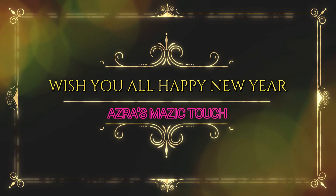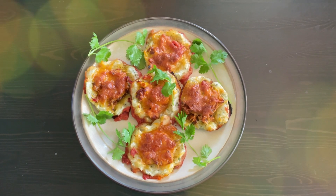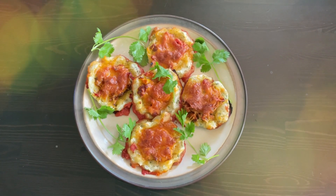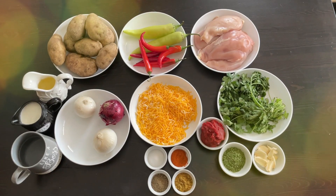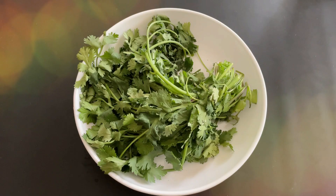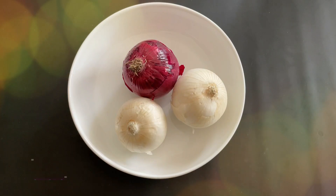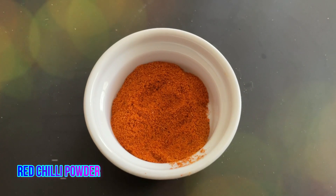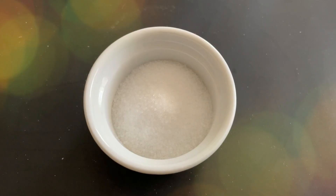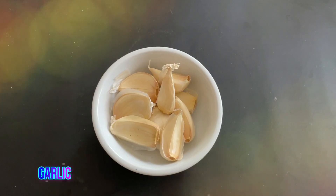Happy new year everyone! Today I'm going to make a different kind of recipe — I have named it potato chicken. For this you need chicken, potatoes, capsicum, peppers, cilantro, cheese, onions, red chili, curry powder, pepper, salt, tomato paste, and garlic.